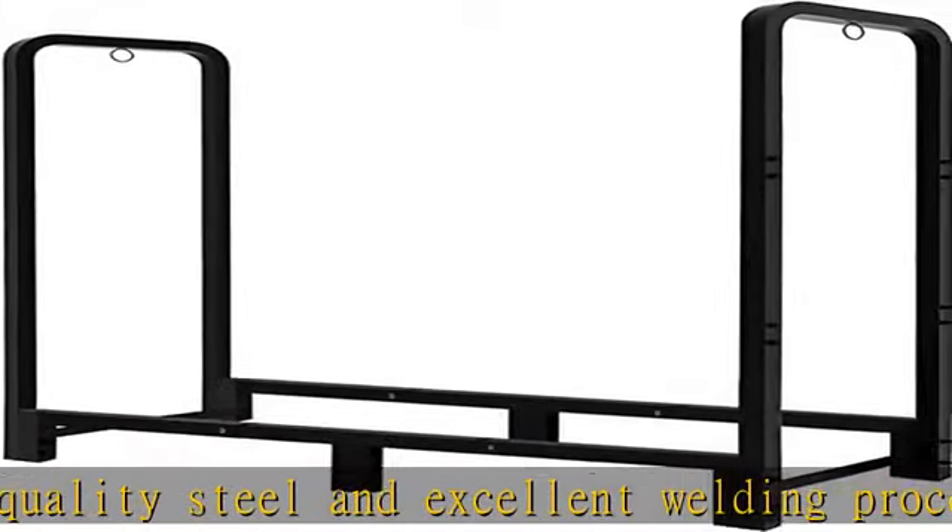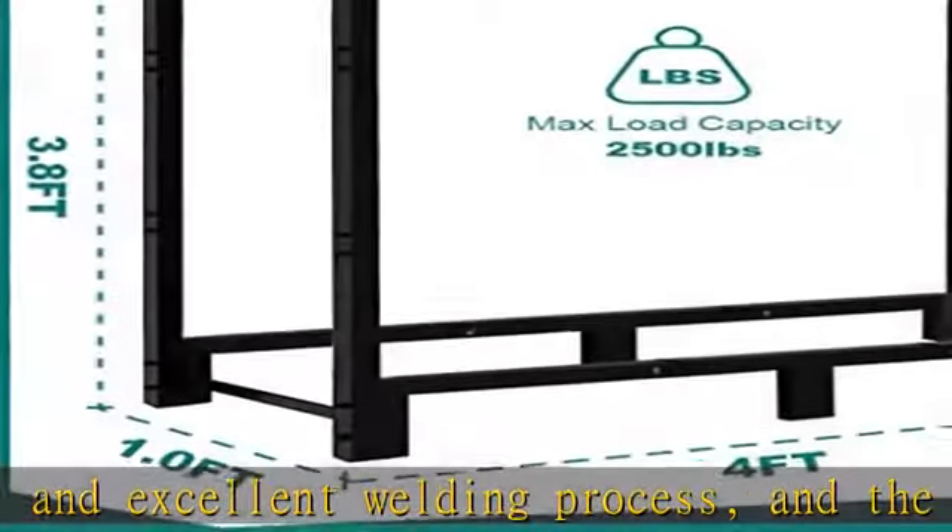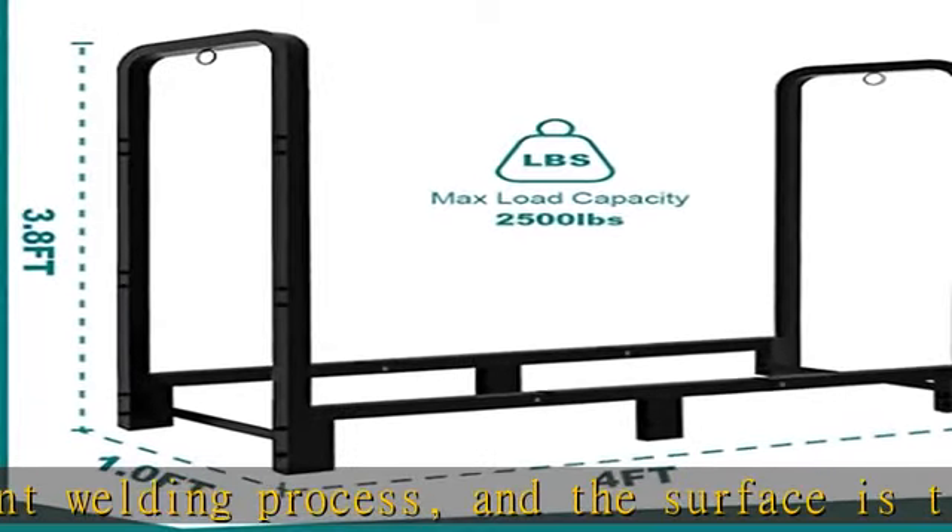Wide application: this lumber stacking rack can be used near fire pits, fireplaces, or wood burning stoves, indoors or outdoors. It's perfect for storing firewood.